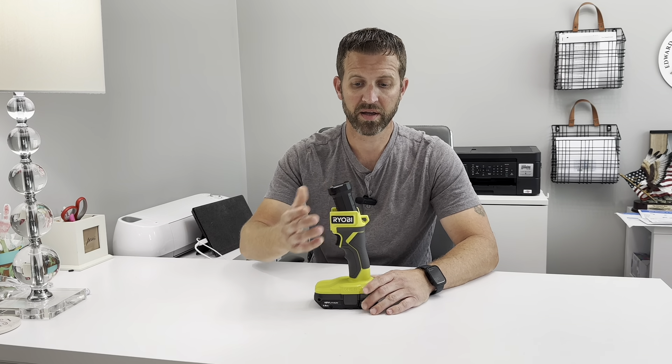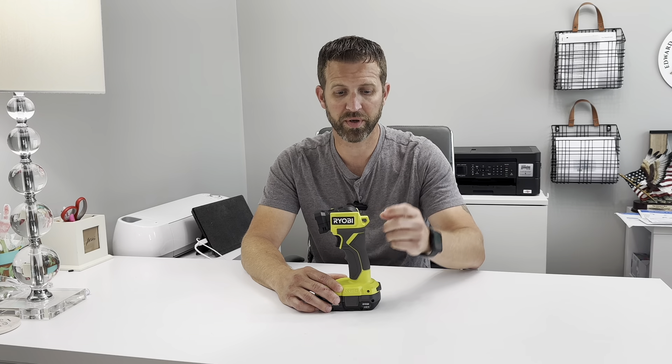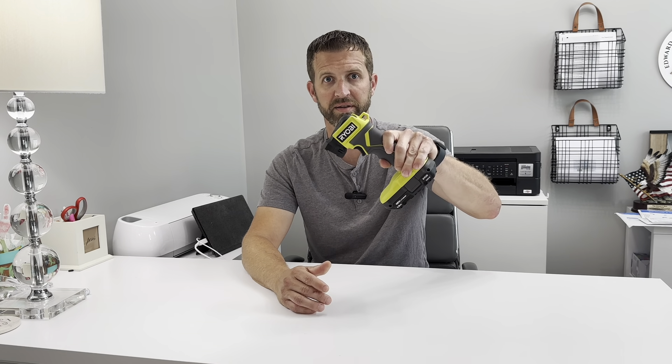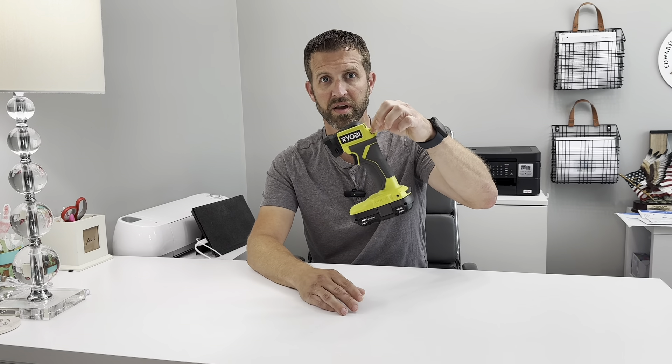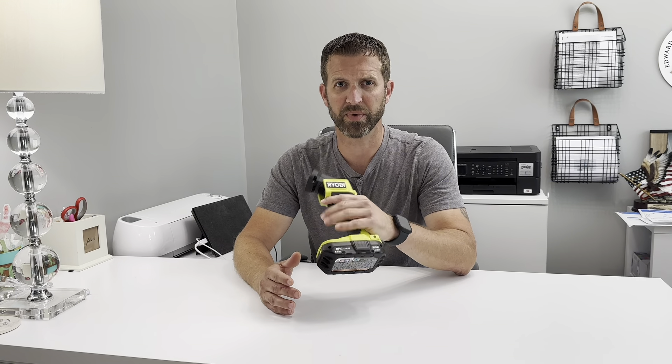It has a little hole in the back in case you want to tie a rope or hook to it, to dangle it over your workspace or wherever you need. You can then adjust the flashlight head as necessary. It's very lightweight regardless of whatever battery you put on it.